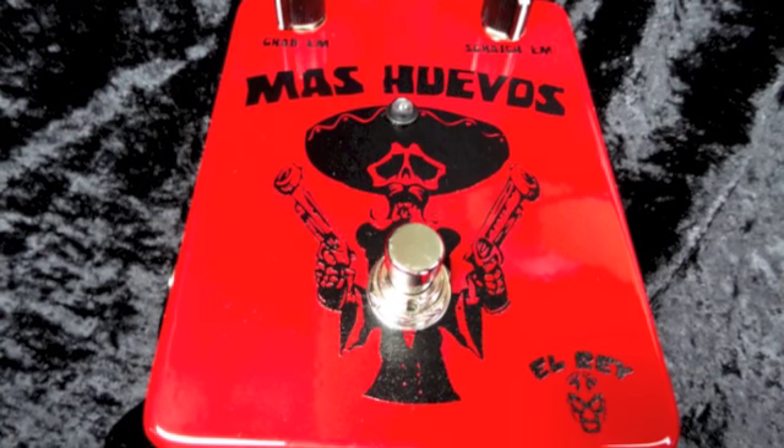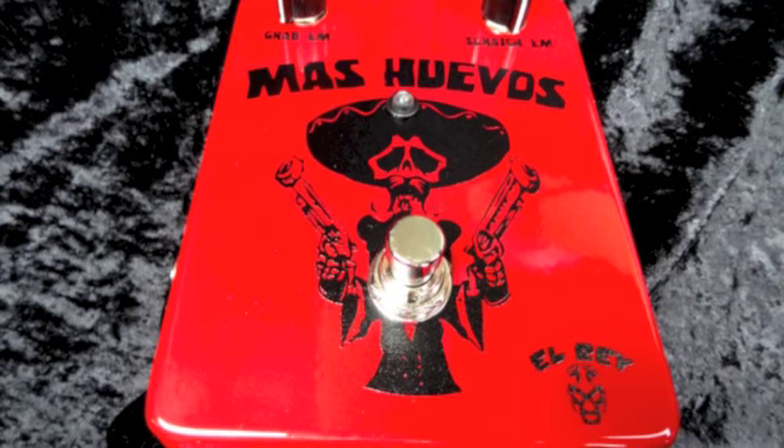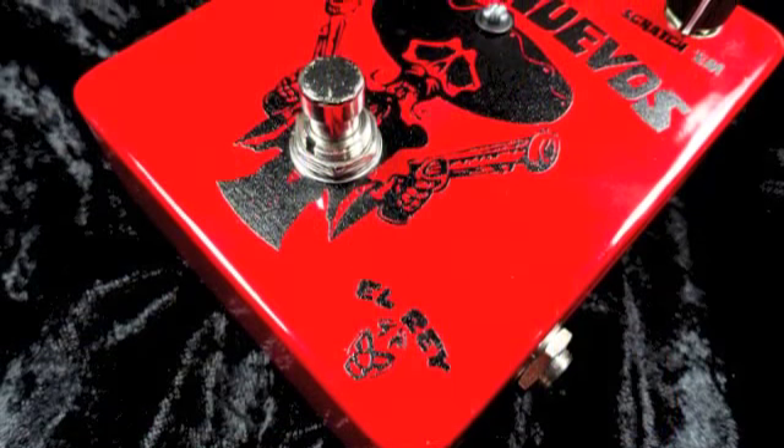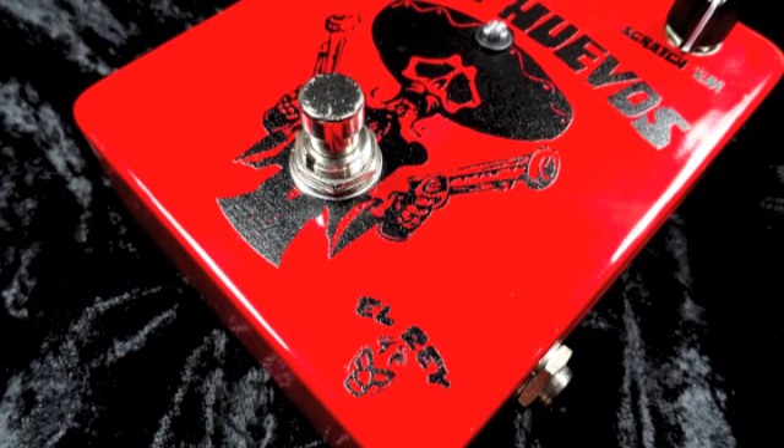Welcome to another edition of Lowdown at Music Gear Fast. Today we are looking at the Mas Huevos from El Rey FX. This preamp boost pedal does exactly what the name implies — it brings the power to your sound.